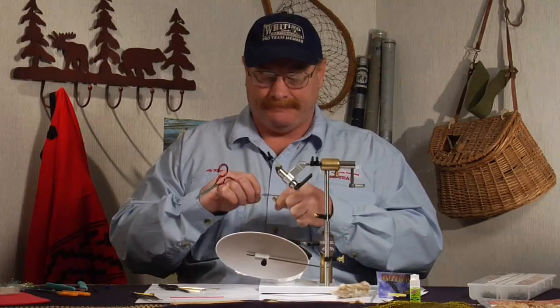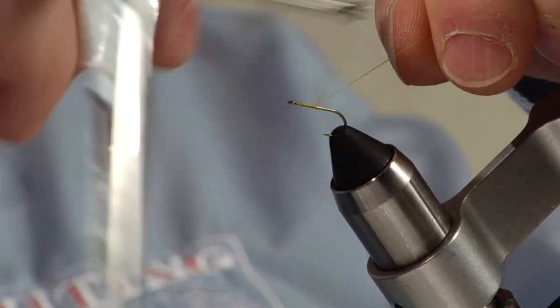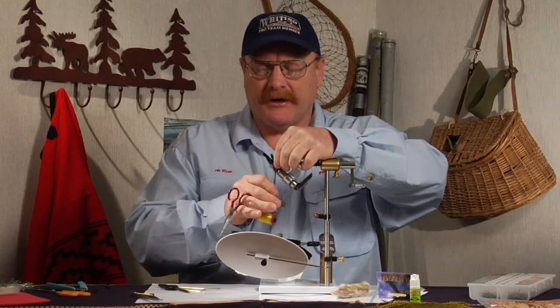This fly is a little yellow stonefly, one that I use quite a bit up in Rocky Mountain National Park. It floats real well, it's pretty easy to see, and it's a very, very plentiful bug up there.